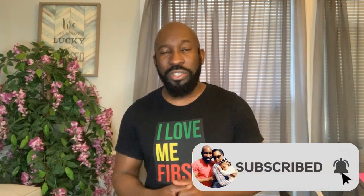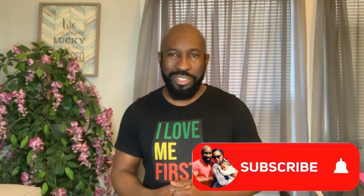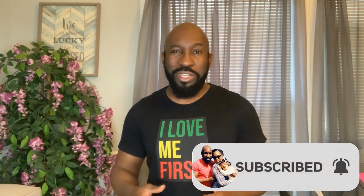Just sit back and relax while I teach you exactly how it's done. Before we do that, go ahead and subscribe to our channel and hit that post notification bell so you'll be notified each time we post. And without further delay, let's get started.